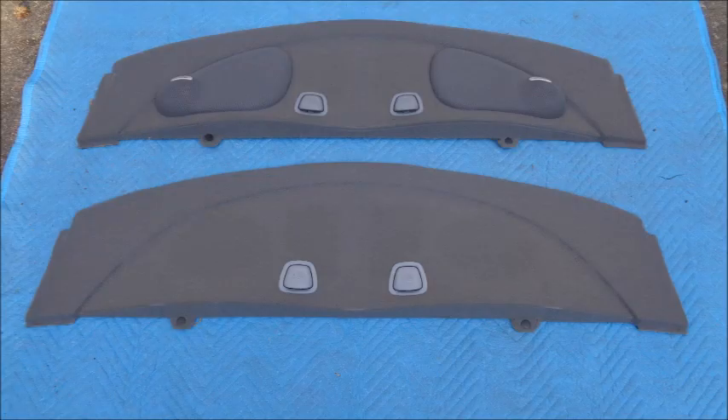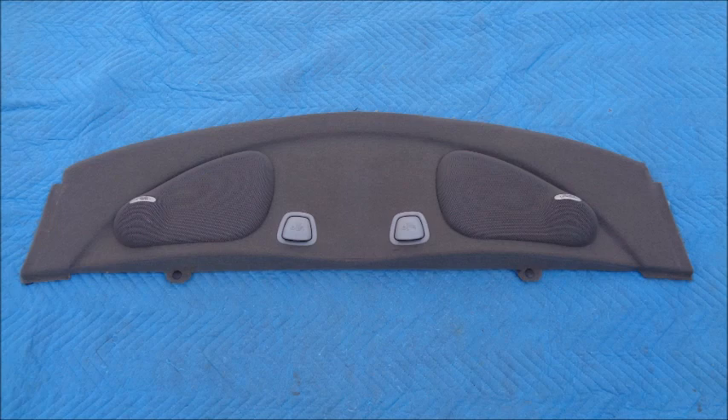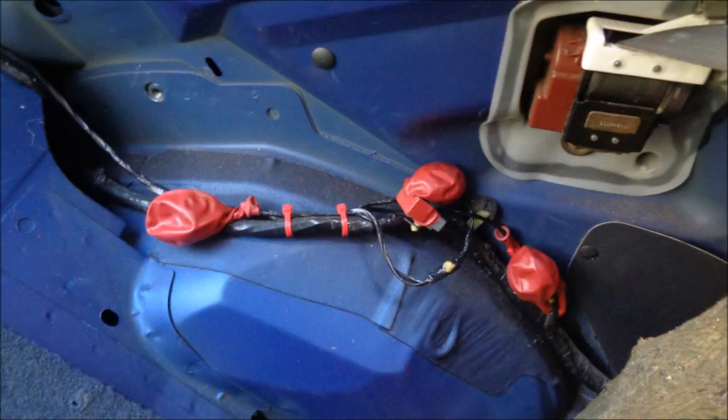I chose to install a non-Mach 460 package tray for a cleaner look. I got it from LKQ for about $20. In order to remove the Mach 460 rear speaker box, you have to remove the package tray. The package tray can be fragile, so I chose to remove both side interior trim panels to make removing the package tray easier. Having a set of interior trim removal tools helps. Removing the side interior trim panels also allows you to reroute the wires for the speaker box and tie them down.